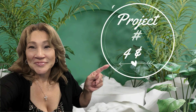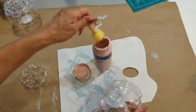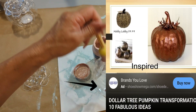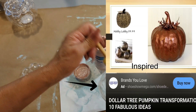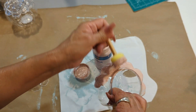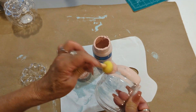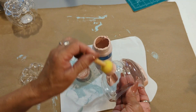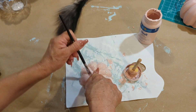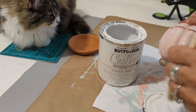Moving right along with projects number four and five. I purchased two plastic pumpkins from Dollar General. One of them I'm going to be painting with this blush color, then distress it with white chalk paint. The second one I'm going to use white chalk paint and then distress it with the blush color. This will be a very simple yet beautiful DIY, if you could really call it that.